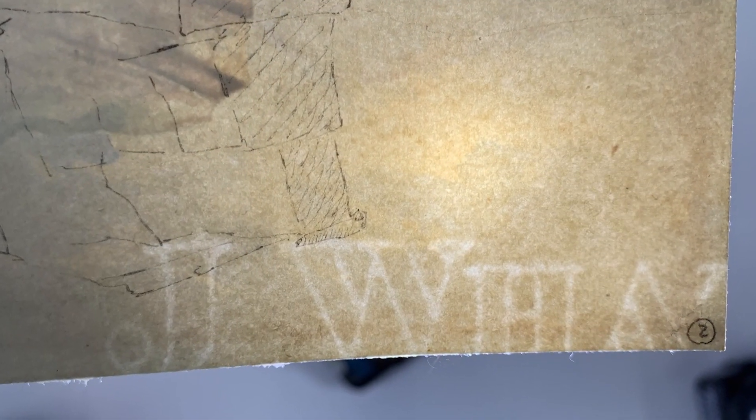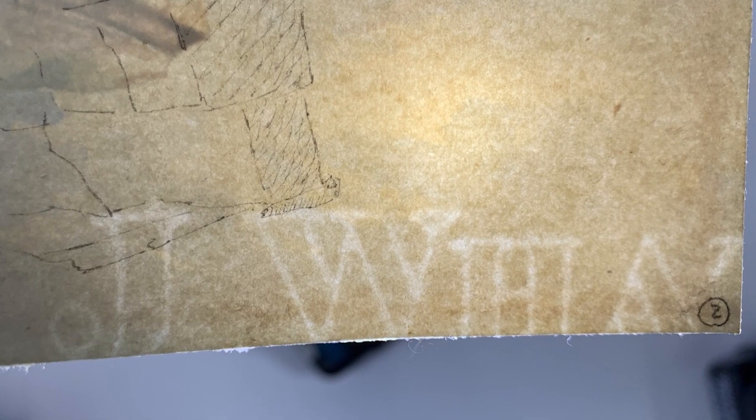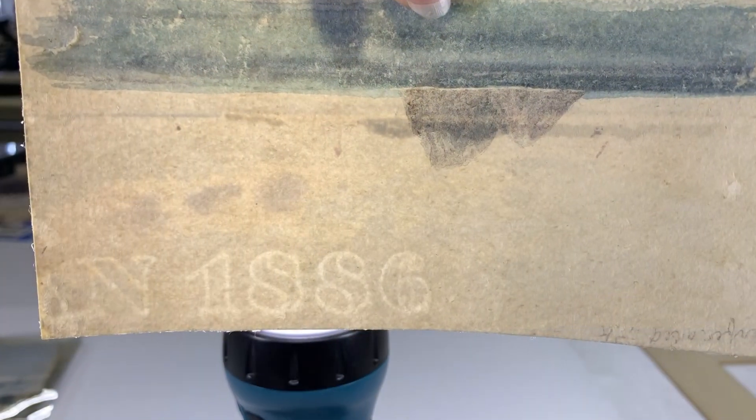Watermarks were often put in by paper mills — it's kind of like an ownership mark saying 'we did this.' It usually includes the paper mill's name and sometimes they very conveniently put in dates, so we also know when the paper dates from.